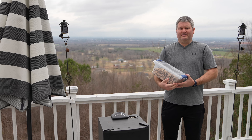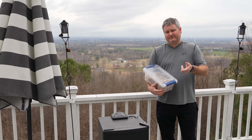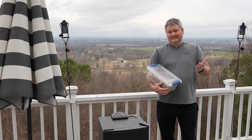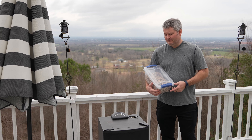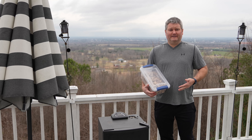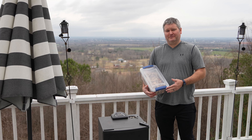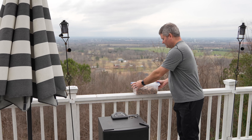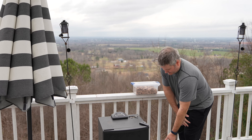Hey y'all, Chef Rick here, and I want to share another quick Masterbuilt electric smoker tip. If you're new to electric smokers, this is something you may not have thought of. They're great — they create wonderful food. I've got a pork butt in this one; it's been smoking since yesterday so it'll be ready in a few hours.